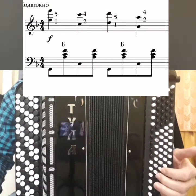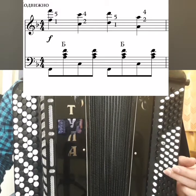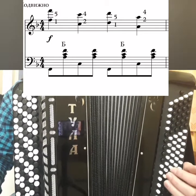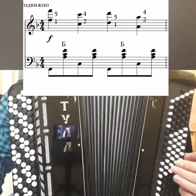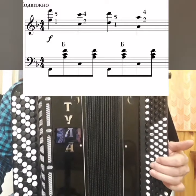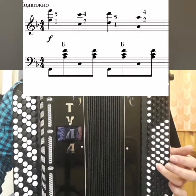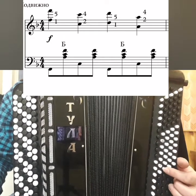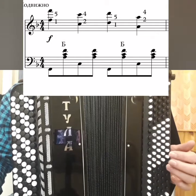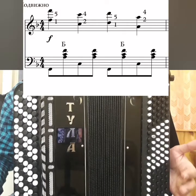On the left we have F major. And the bass alternates: F and C. The major stays, bass F. In the left we have 8 beats, in the right 4.